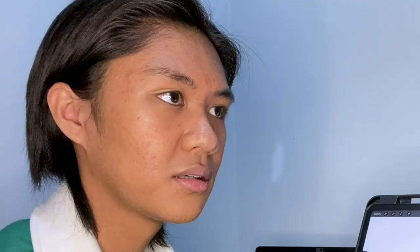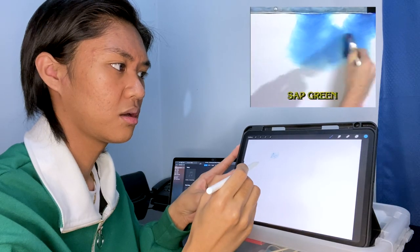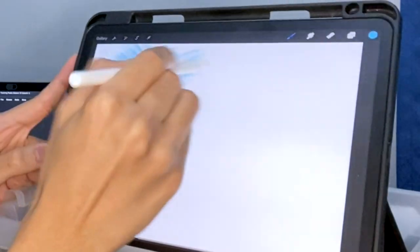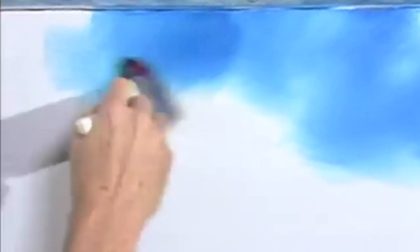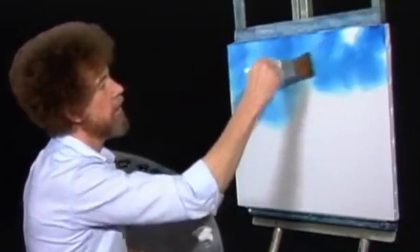Bob Ross: That assures a nice even distribution of color all the way through the brush. Just tap it. Go right up here and use little crisscross strokes, make little X's. Put in a happy little cloud, a little sky. A little more color — phthalo blue is very pretty, bright and shiny. It's a happy color. Just continually use these little crisscross strokes. It just literally blends with the liquid white. You have a quick little sky.